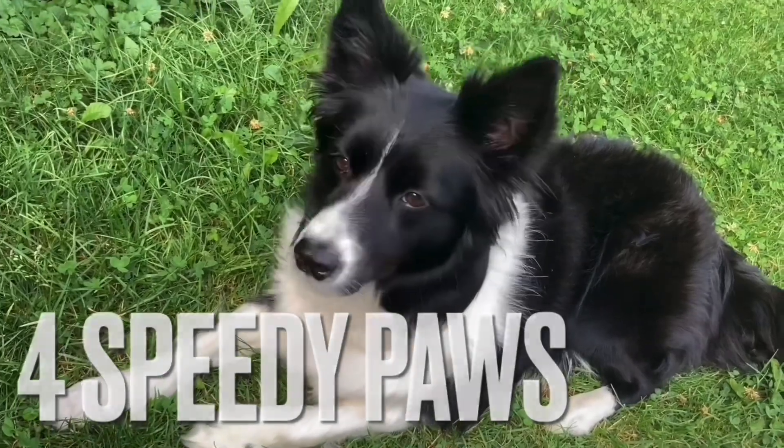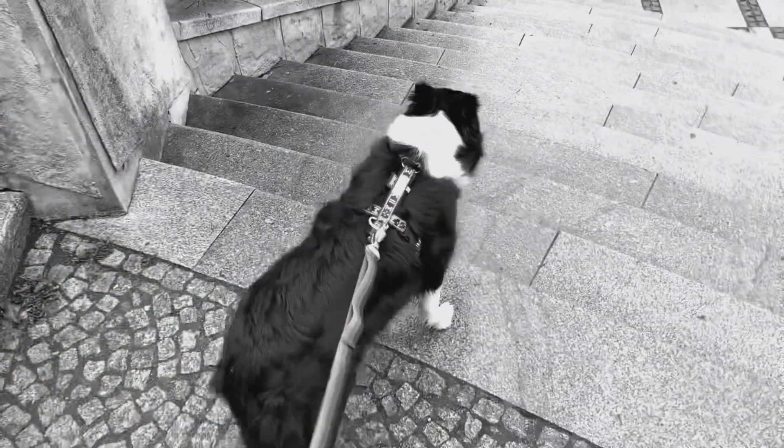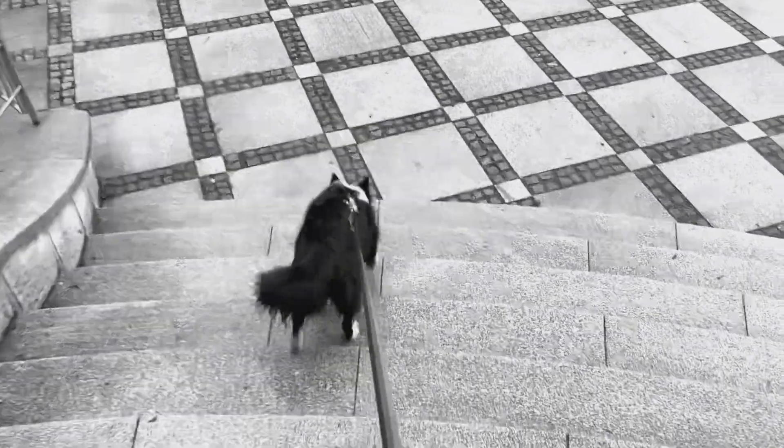Welcome to 4 Speedy Boss! If your dog pulls on leash, your everyday walks are probably really stressful for you. What about making a change?